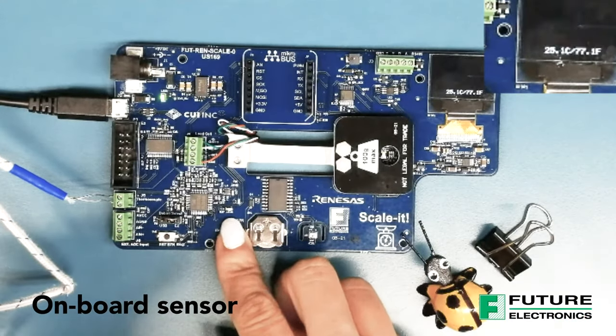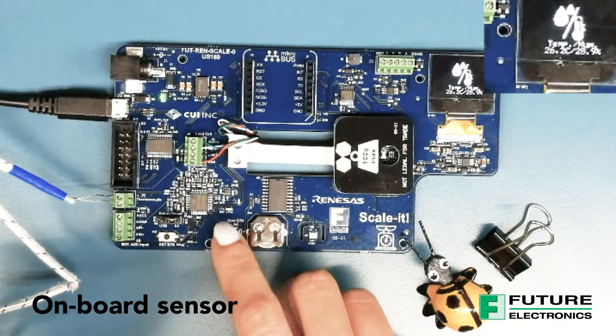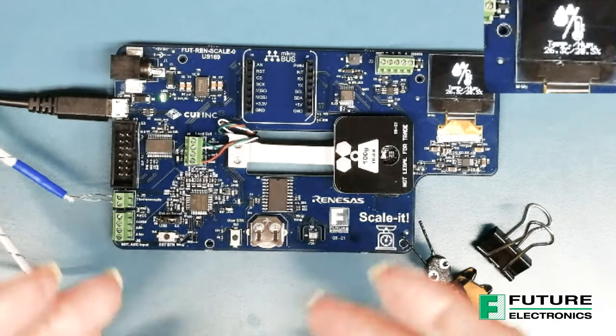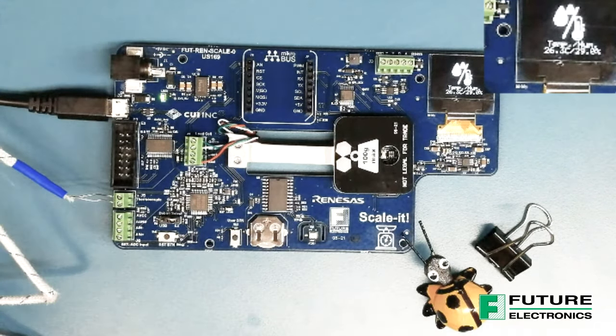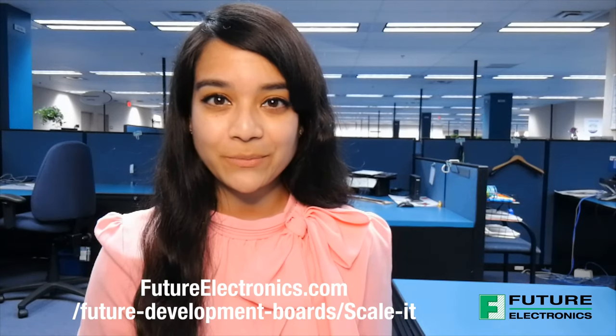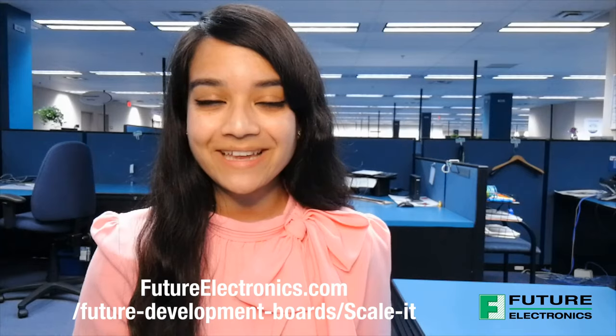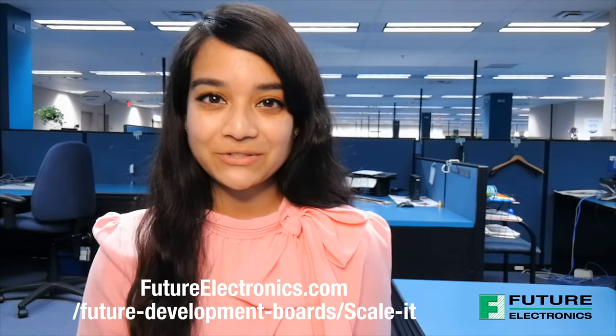There's also an onboard sensor that reads temperature and humidity values, and displays all of these results on the OLED display. To request a demo or for more information on the Scalit Board or Renesas, please contact your local Future Electronics representative or visit us at futureelectronics.com. Thanks for watching and I'll catch you on the next episode of TechVentures with Lizina.